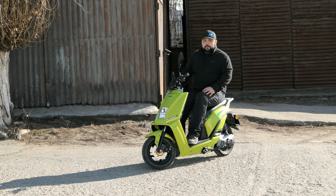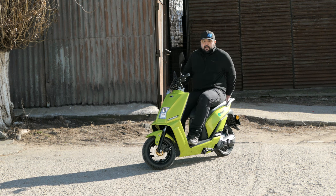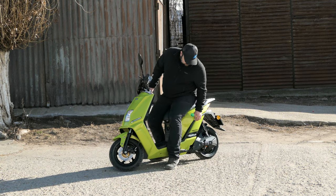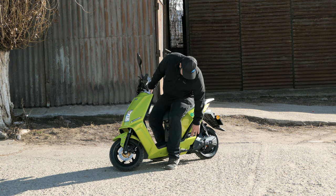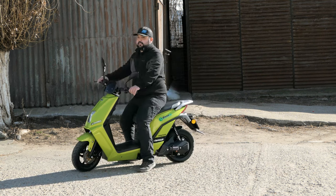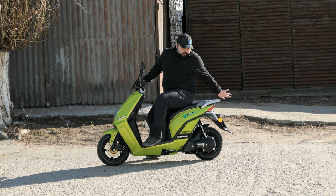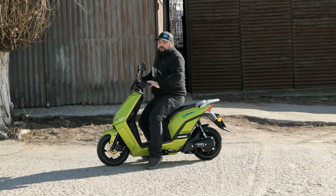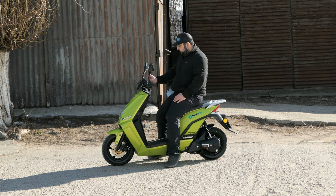It offers a very comfortable riding position with plenty of legroom and a nice big seat. There are passenger foot pegs — you press a button and they spring out. Honestly, I'm not sure where a passenger would sit behind me, but you do have the option: scoot forward and you could take a friend or a kid to school. That said, let's turn it on and see how it rides.